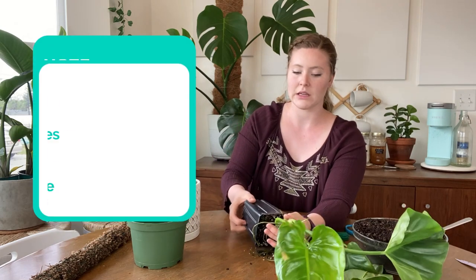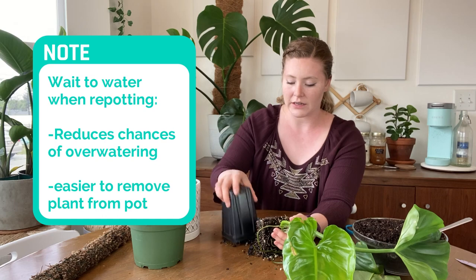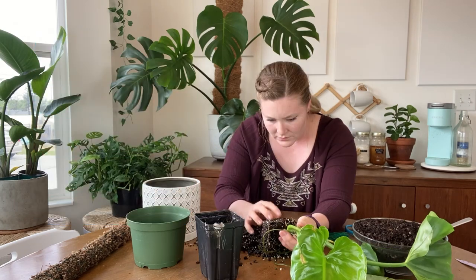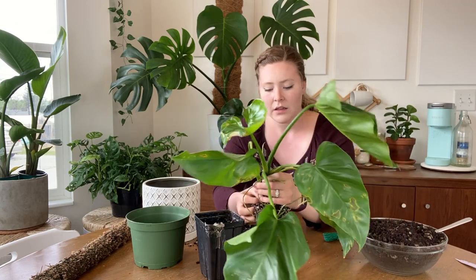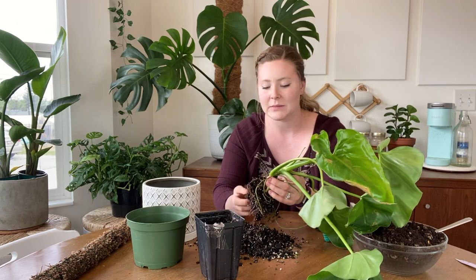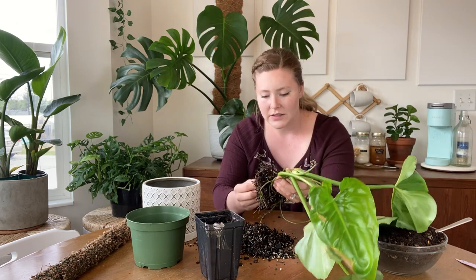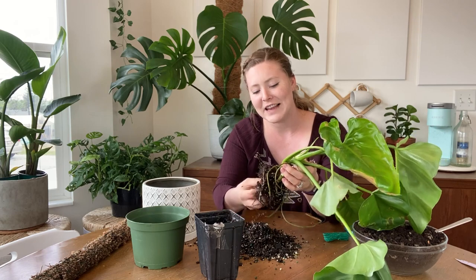First, we will take this guy out. I have not watered him yet, so he is looking a little bit more droopy than he normally is, but this is a very, very dirty plant. So I'm just checking the roots. I'm not getting rid of the soil completely just because you want it to still have some of the microorganisms that are in here that it's used to.